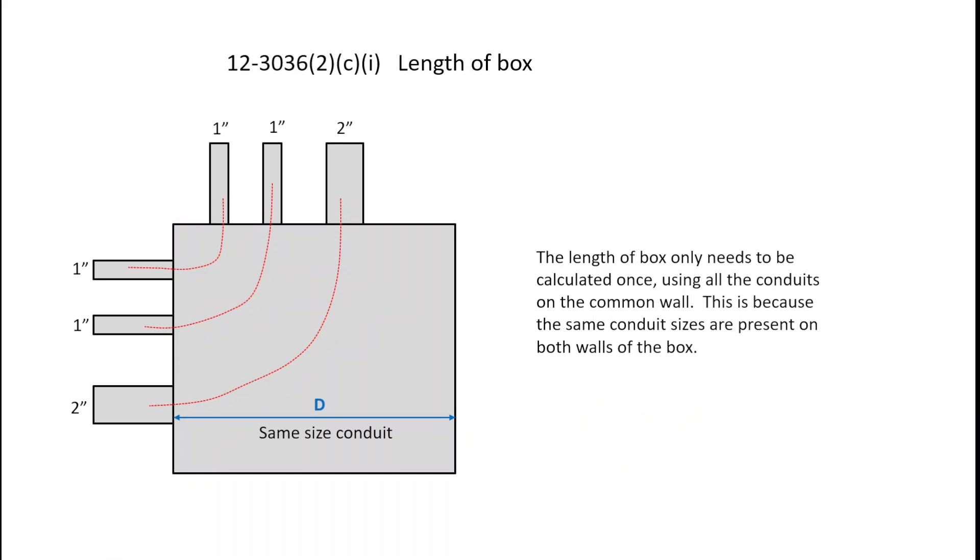When calculating the length of the box, the length only needs to be calculated once, because the same conduit sizes are present on both walls — two 1-inch conduits and one 2-inch conduit on each wall. Using 12-30-36, sub-rule 2, Item C, Roman numeral 1: take six times the largest conduit and add the remaining conduits. So the minimum box length is 14 inches, regardless of which wall dimension you are calculating.